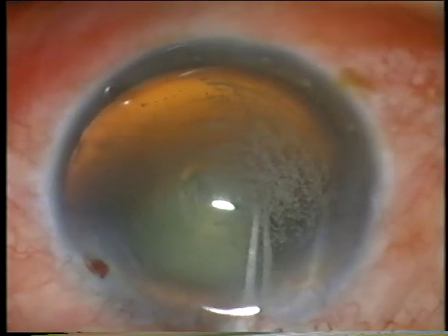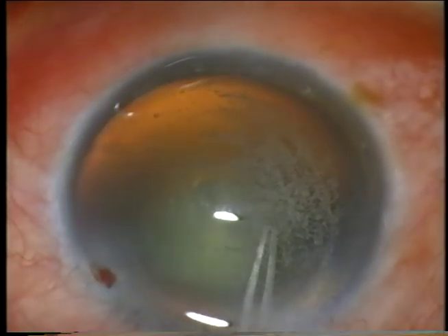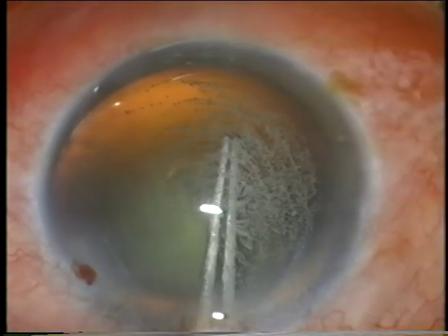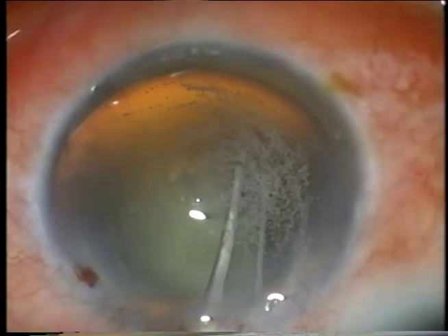I'm doing a capsulorrhexis here under Viscoat, re-grasping as necessary to keep control of the tear.